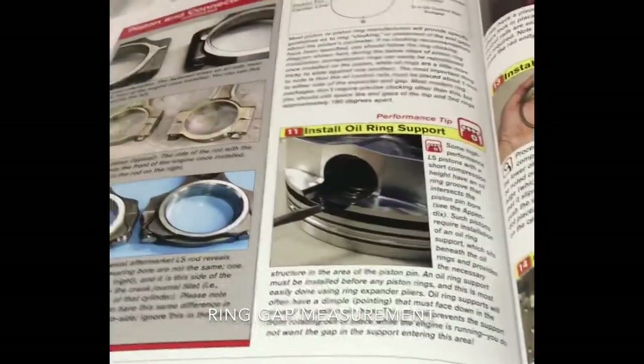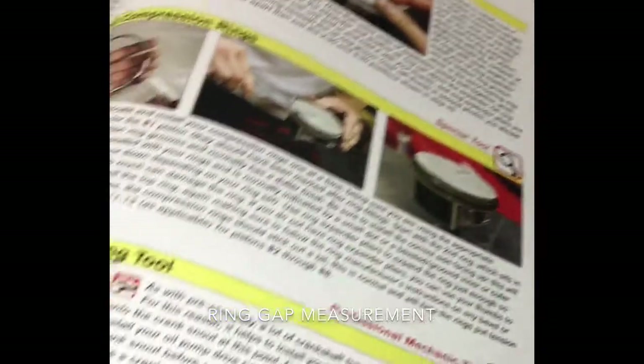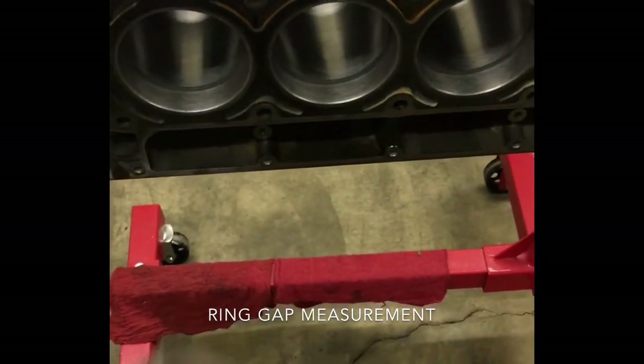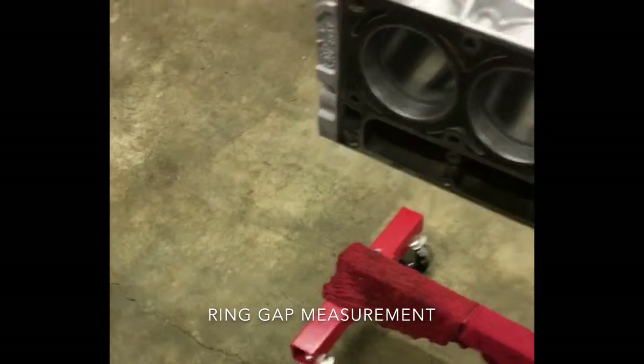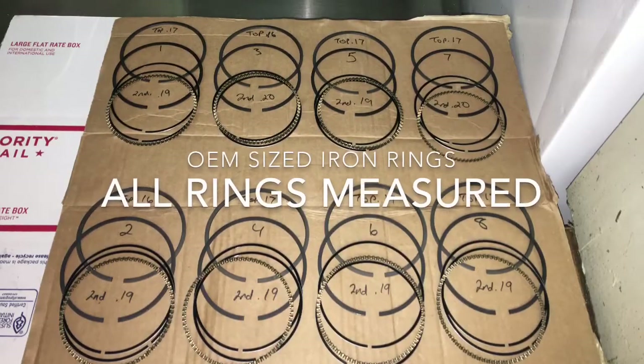Anyways, I'm going pretty much off this LS1 manual that I have — that's my first build, so I always want to make sure I'm doing everything right. New pistons, flat top, putting it all together — yeah, it's all going good.